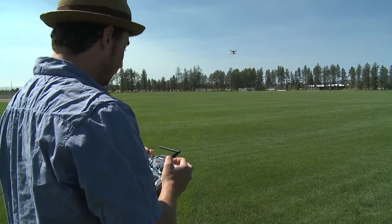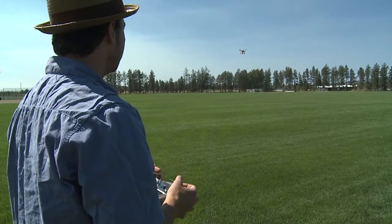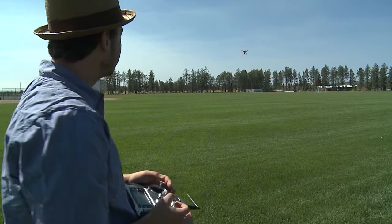We're going to test out the home lock feature. You have to be flying in GPS mode to get this to work.